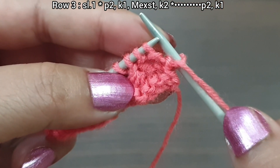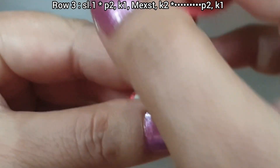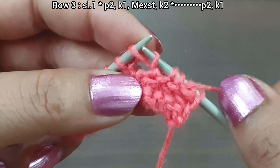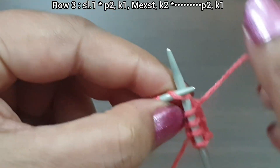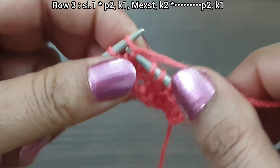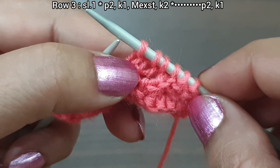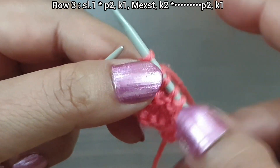Third row, right side. Slip edge, yarn in front. From here we start our repeat pattern: purl 2 (1, 2), yarn in back, knit 1, make an extra stitch, knit 2 (1, 2). That's the repeat from here to here: purl 2, knit 1, make an extra stitch, knit 2. Here we have 6 stitches: 2, 4, 6. Again we repeat this pattern as many times as you have.